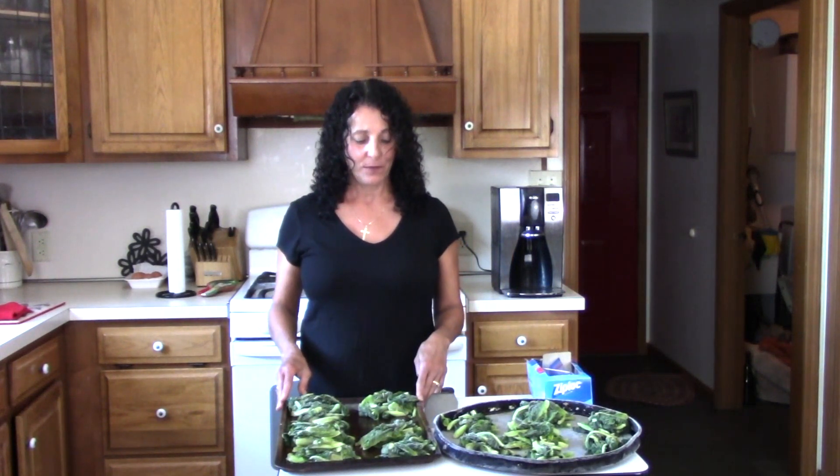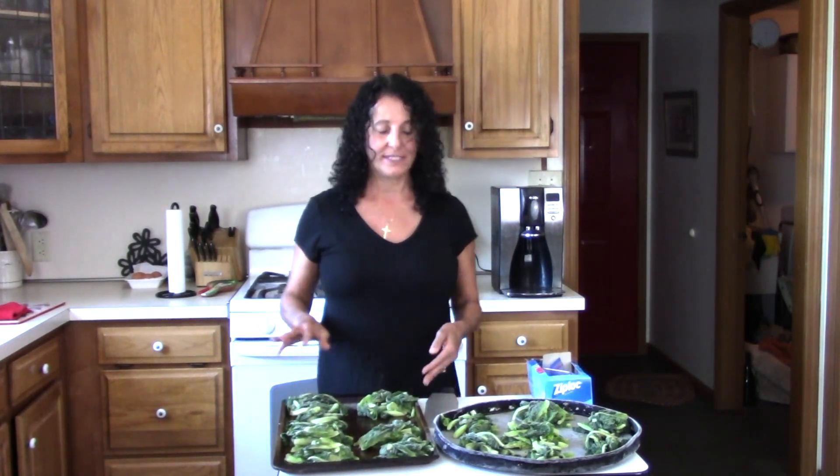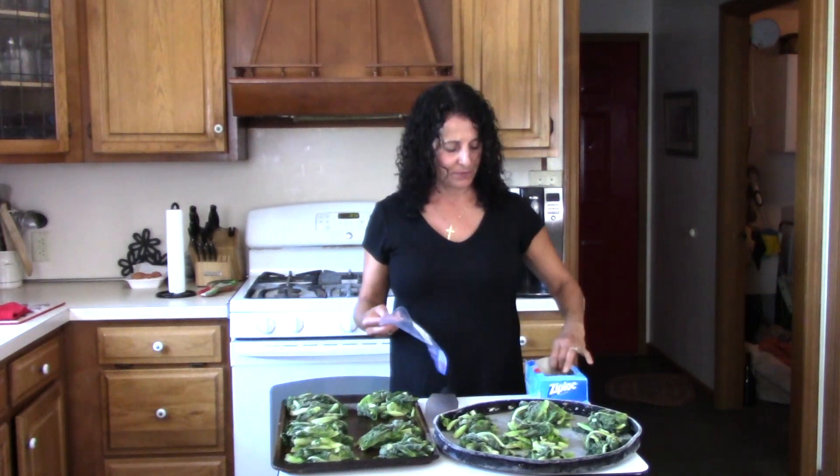Welcome back. Yesterday we wilted our lettuce and then we put it in clumps in the freezer on cookie sheets. Today we're going to take them off of our cookie sheets and bag them up with freezer bags.